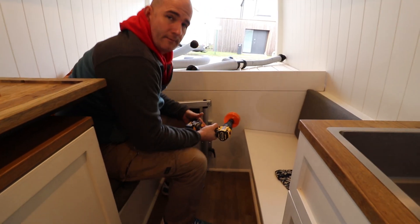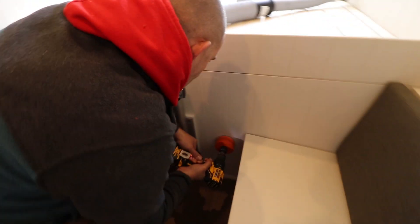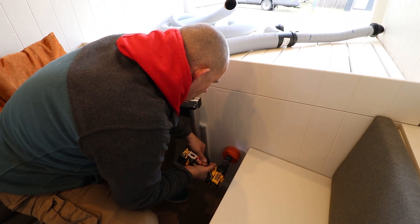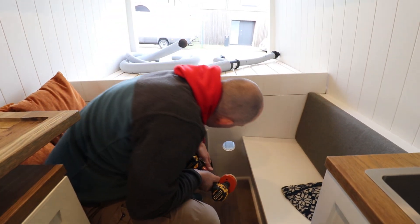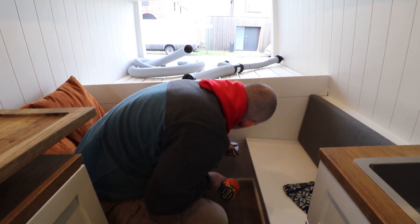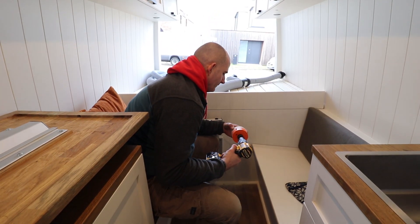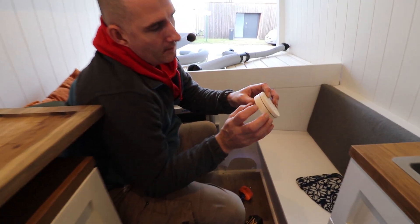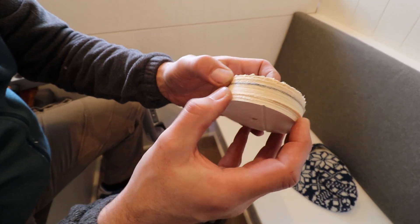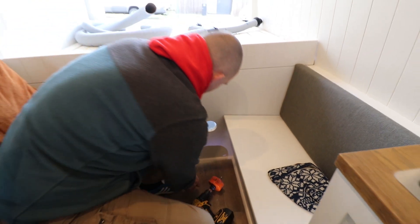We continued from this side and the carpet is still in place, as you can see. That's the wall, that's a piece of plywood, and that's the carpet. Nice and clean.